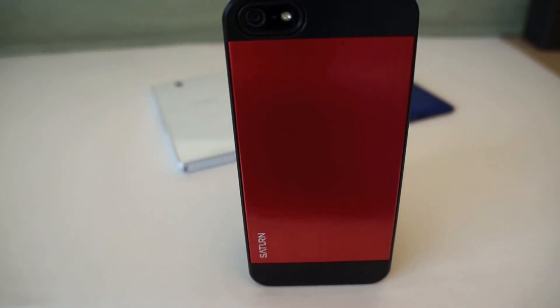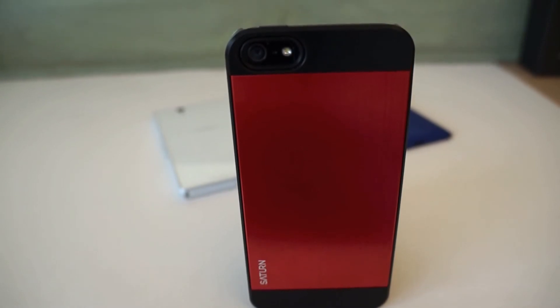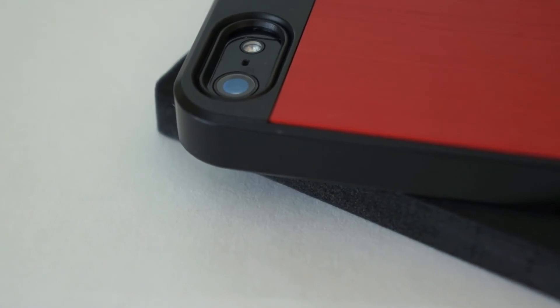Here is the Saturn back fully, and it looks really nice. The brushed aluminum really makes it pop, and this red color looks really good especially with the red home buttons.